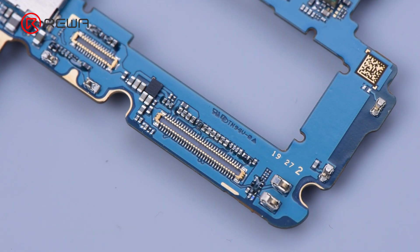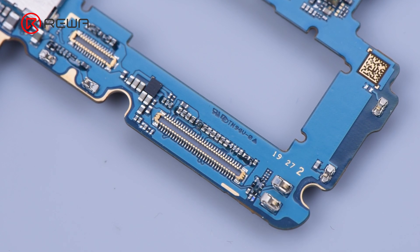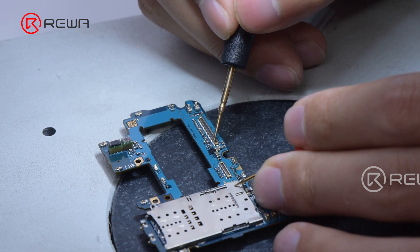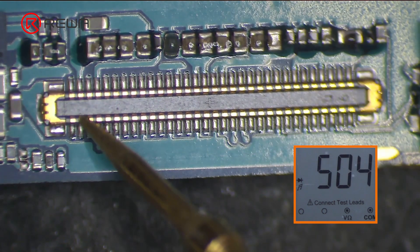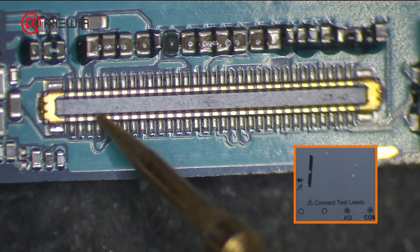First of all, we check the appearance of the connector. The connector looks good with no obvious damage. Next, we connect the red probe to the ground and measure the diode values of the connector with the black probe. When measuring pin 58, the diode value is abnormal.